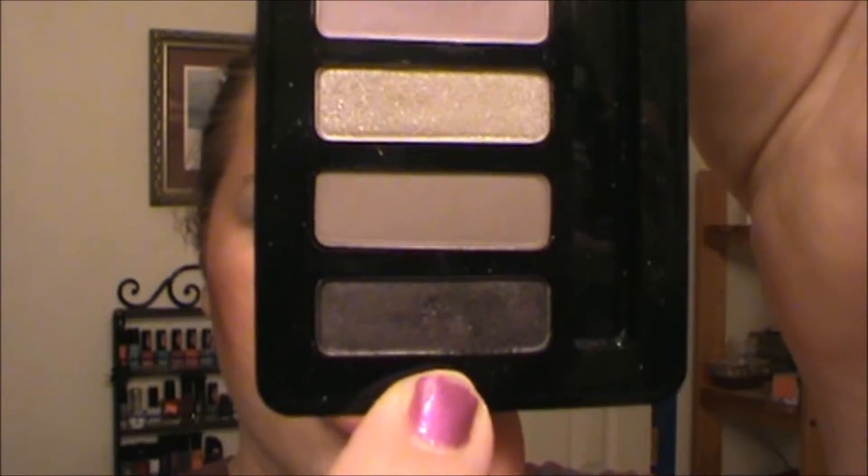Next we're going to go into the darkest shade in the palette, which is called Magic More. I'm going to take a Sonia Kashuk pencil brush and just dip it into the eyeshadow a little bit, because it's a very pigmented eyeshadow. For this we're going to build our cut crease.